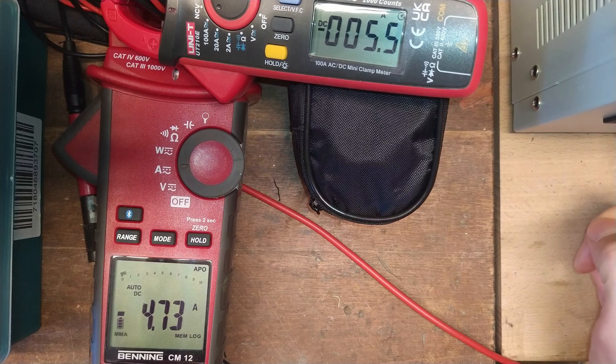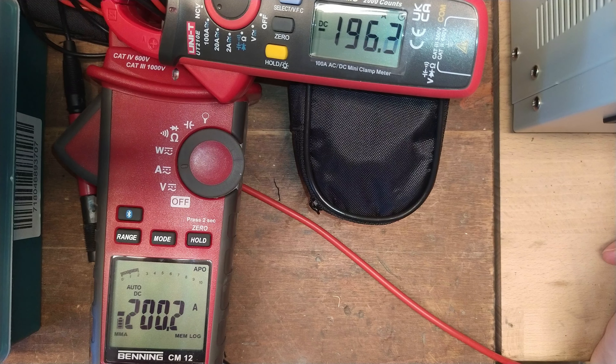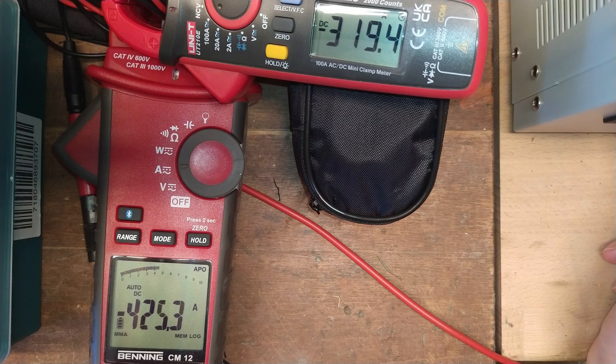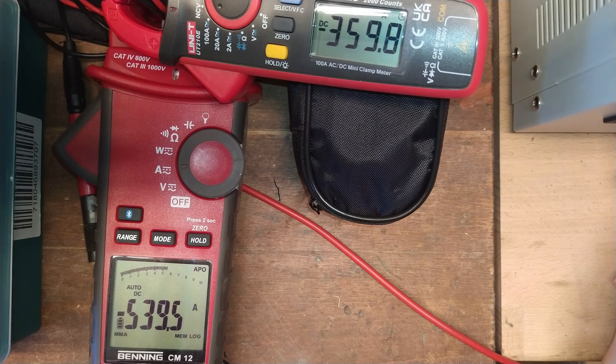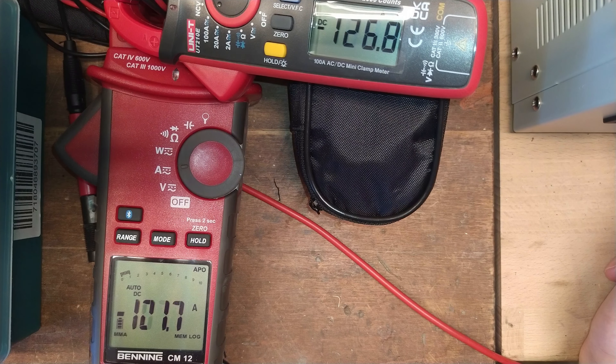One commenter noted it might not be accurate above 150 amps, and he's right. I'll increase the current — you can see up to 150 amps the reading is very similar, but above that it gets a bit off. Especially above 180 amps, there's already seven or eight amps of difference, and increasing further you can see 100 amps of difference — I'm maxed out with my power supply.